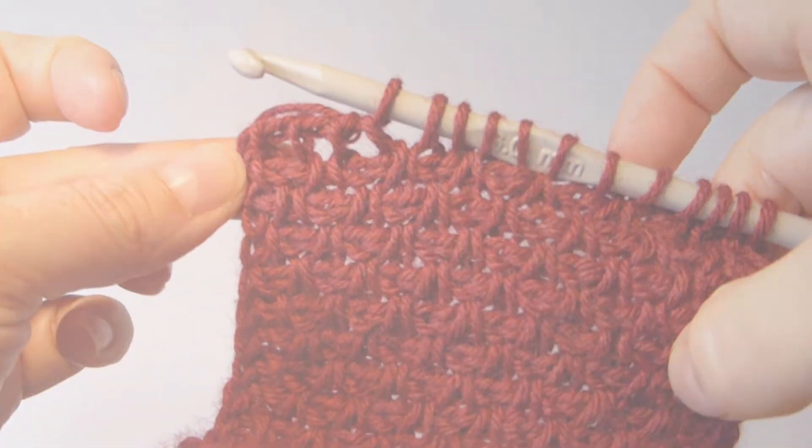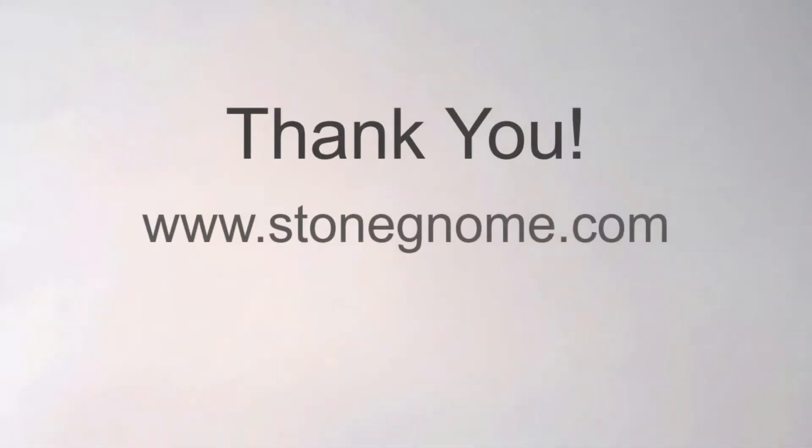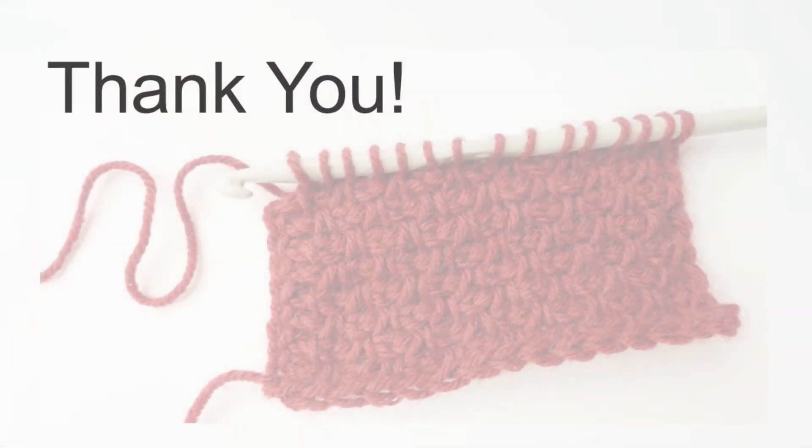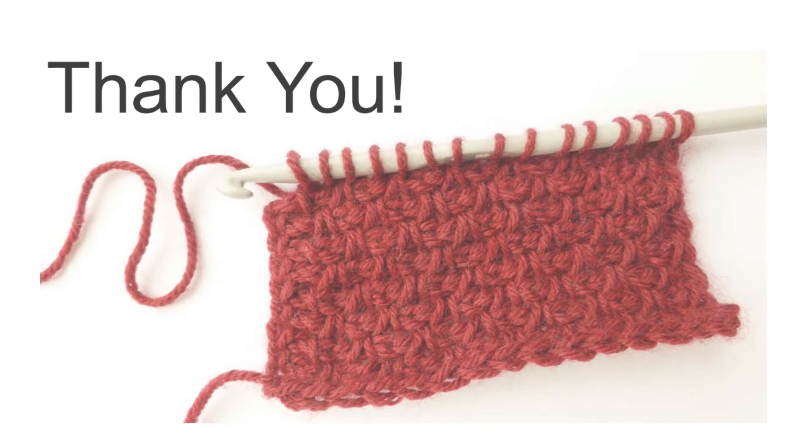Thank you very much for watching. I almost forgot — at my blog you will find a few more details about this stitch pattern and the twisted stitch. I would love if you liked this video, subscribed to this channel, or put a comment below if you have a question — I will do my best to answer. Until next time, have fun!